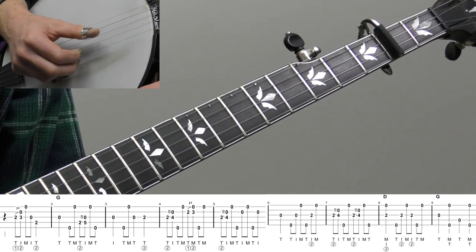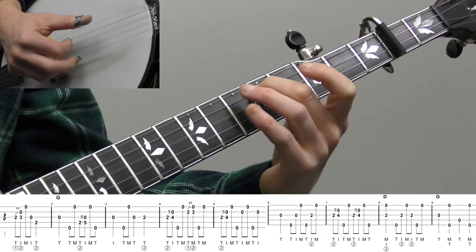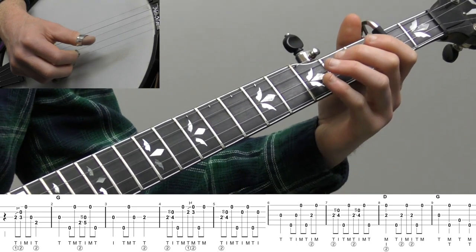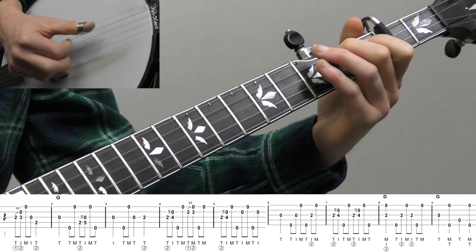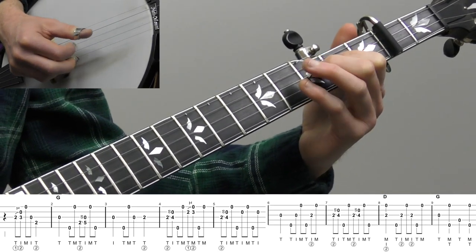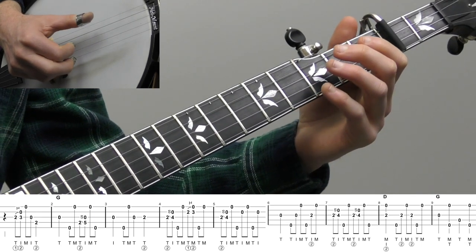Measure two is pretty easy. We land on the open third string, then thumb-middle on the outside strings — eighth notes, two and. Then a 2-5 slide on the fourth string with a forward roll — thumb, index, middle — and then thumb. Then start the next measure with your index finger, do the outside strings again, open third string, second fret on the third string. The only tricky part is you have to use your index finger to start measure three because the last note of measure two is your thumb.